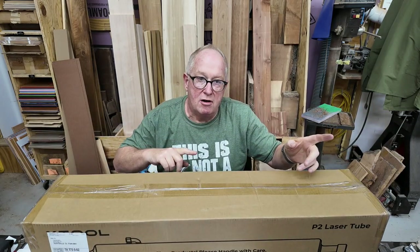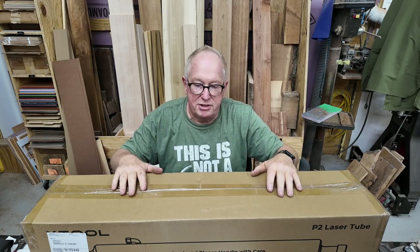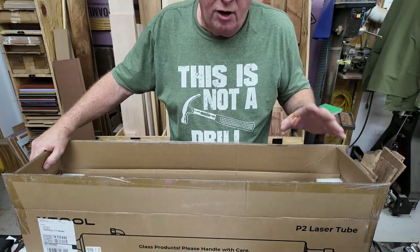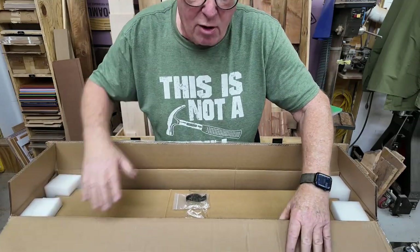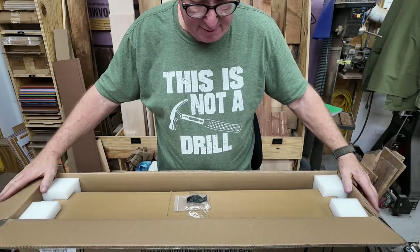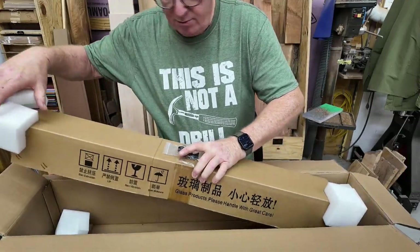It's already late in the afternoon, so tomorrow I'll tear down the P2. I don't know if I'll do a complete install walkthrough — just have to see how much is involved. For those of you that own P2s or xTools in general, you know how well they come packed. I kind of figured this tube would be shattered in half by the time it got here, because it's not the normal xTool packing — usually it's nothing but foam.